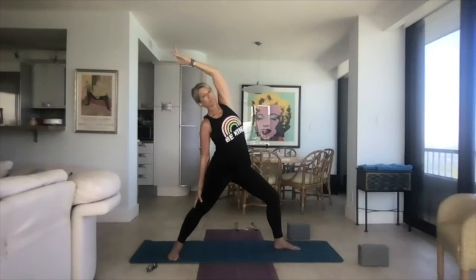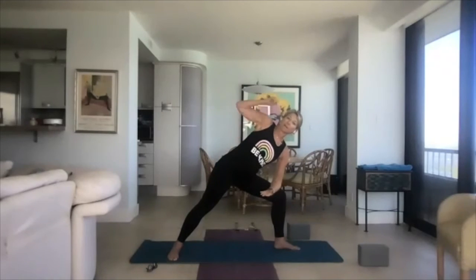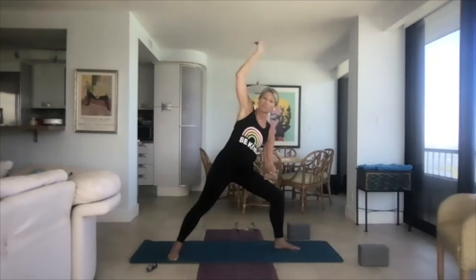On the inhale, take your right hand and slide it down the leg — left arm comes up for peaceful warrior. Your chest is open, heart is open. Exhale, forearm onto the front leg, right arm over the ear for side angle pose — chest open. Then hands up into warrior two as we come back to peaceful. We're going to do a little bit of this with the breath: exhale to side angle, inhale to peaceful warrior. Exhale, side angle; inhale, peaceful warrior. Then come back to warrior two.